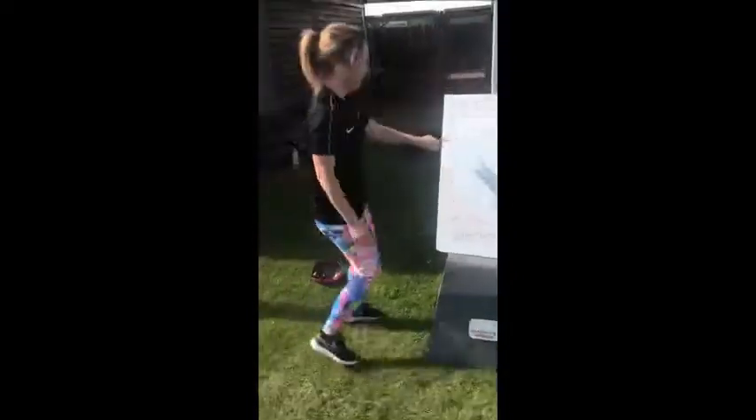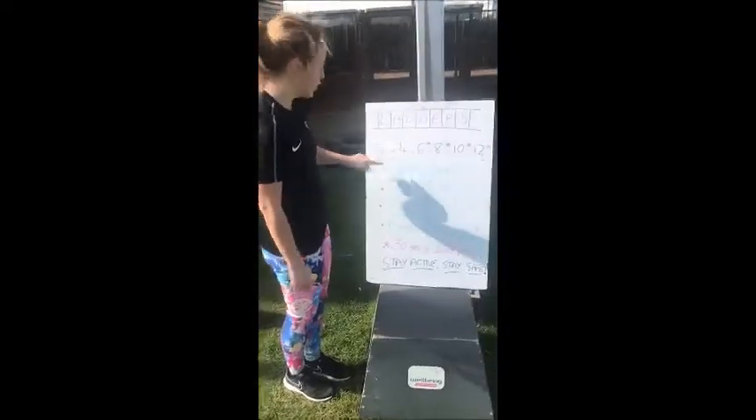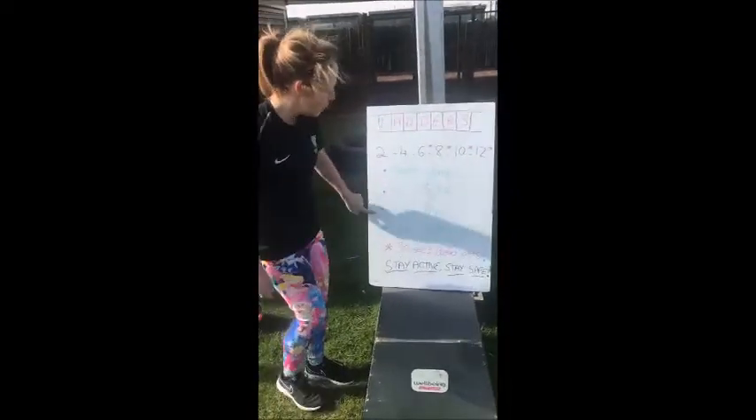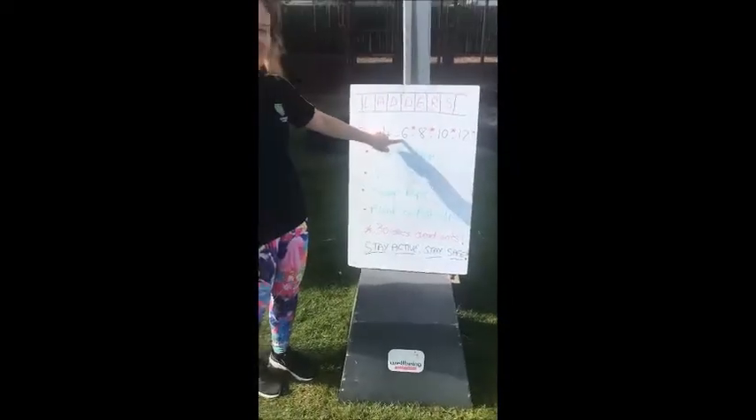Once you've done that — so you've done two repetitions of each exercise — you go to four. So four squat jumps, four sit-ups, four tricep dips, four plank to push-up. Then up the ladder to six.